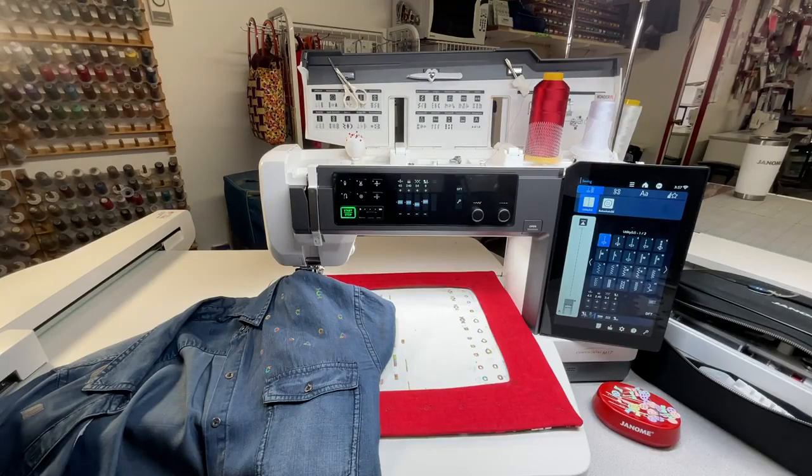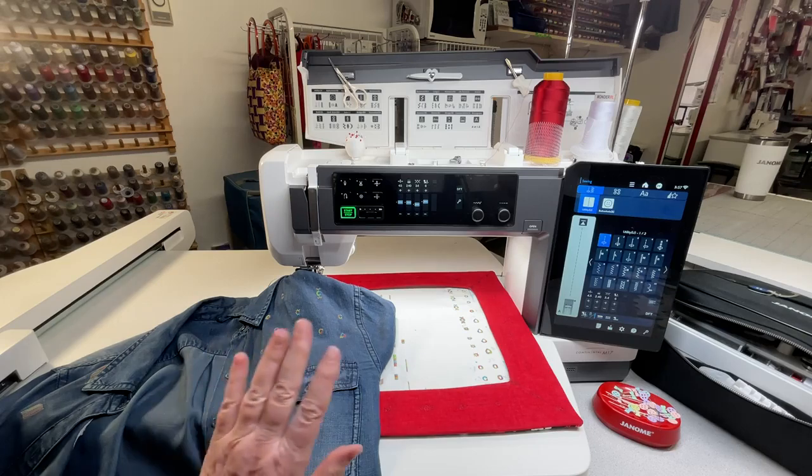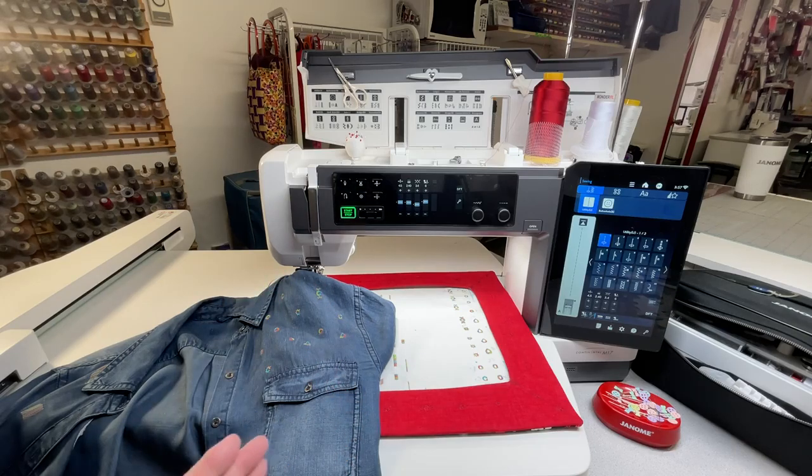Good afternoon everybody and welcome to another demonstration of 30 Minutes with Janome Sewing Machine. My name is Céline Ross and I am an educator for Janome Canada. I am recording this short video just in case I don't come back from Europe in time for my live, so I didn't want you to miss me too much — I'm going to make sure you have all the knowledge until I come back.